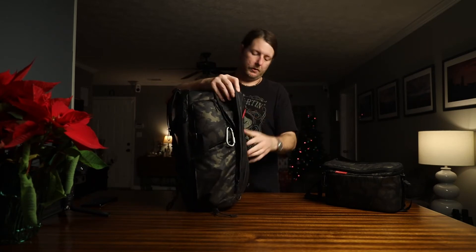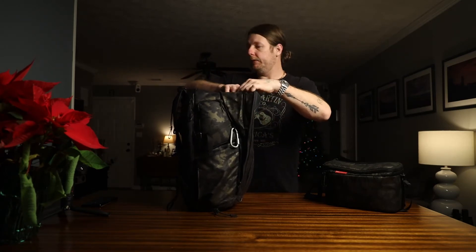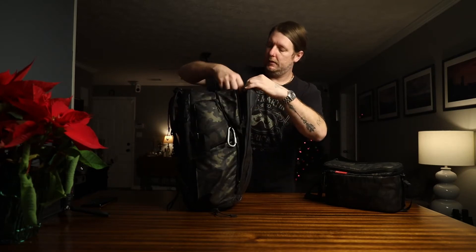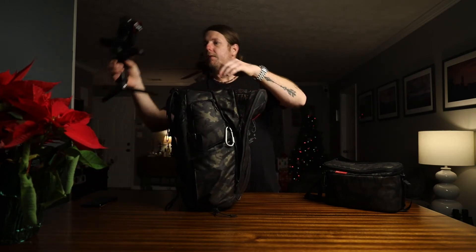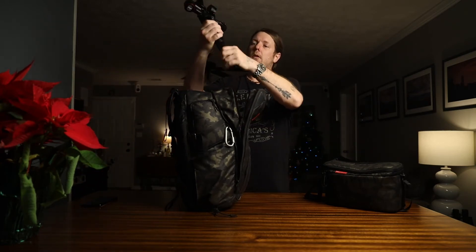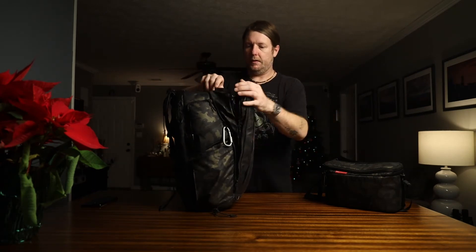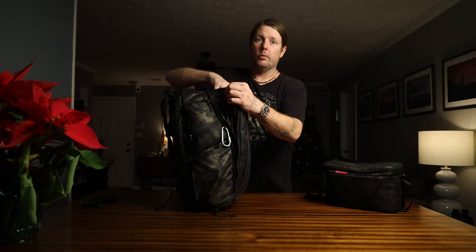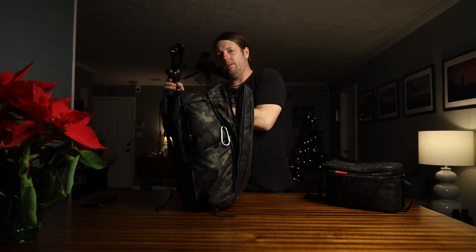When you open it up, there's a strap in here and it's padded and very protected. This is a Zhiyun Weebill S and it fits in there like it grew there — just perfect. I don't carry a gimbal in it though; it just gets too heavy and bulky and I don't use a gimbal that much.